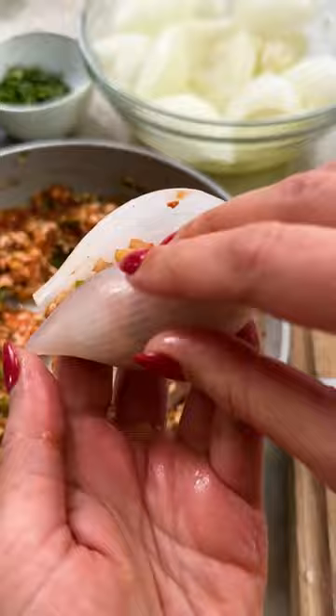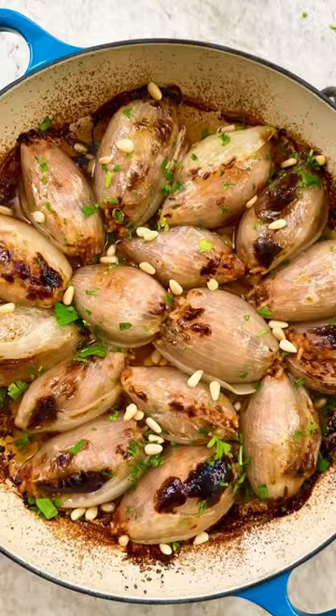Put this party together, drizzle with olive oil and liquid, put it in the oven, and watch people devour it. So good!